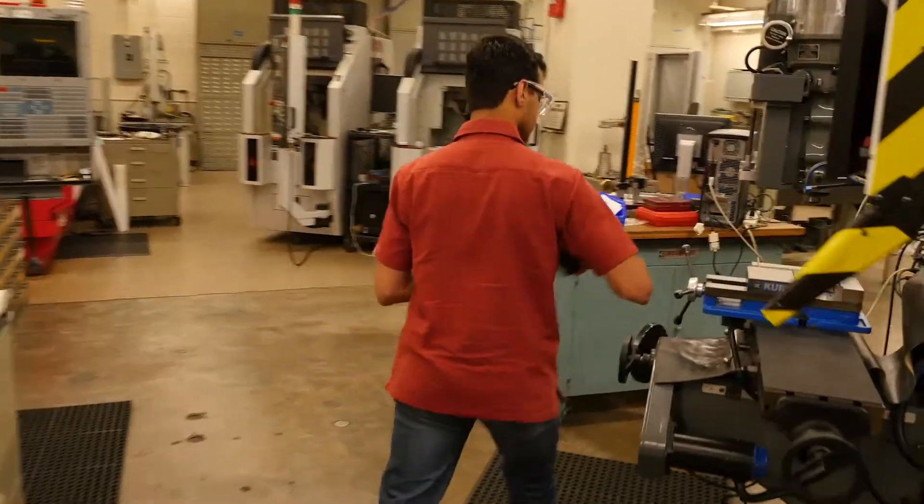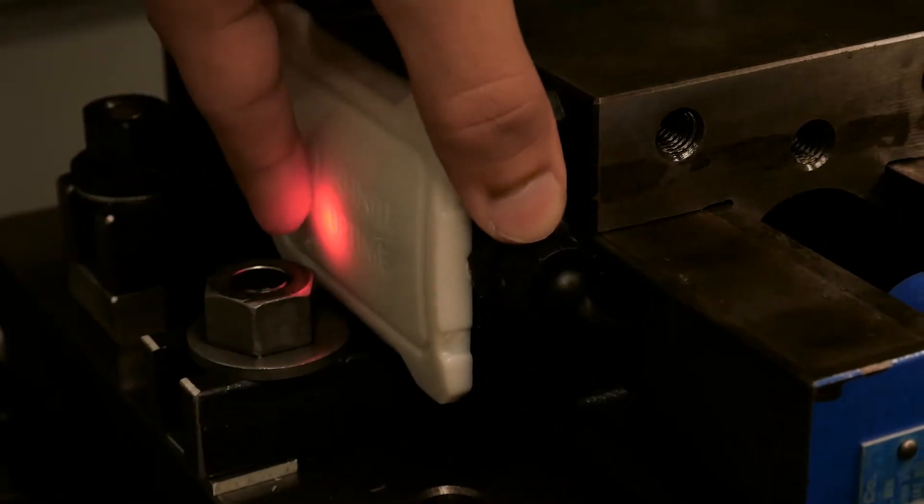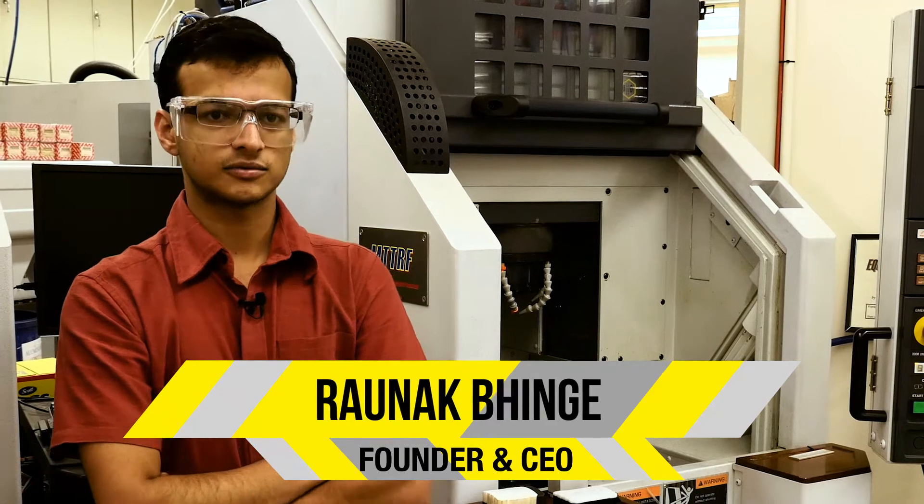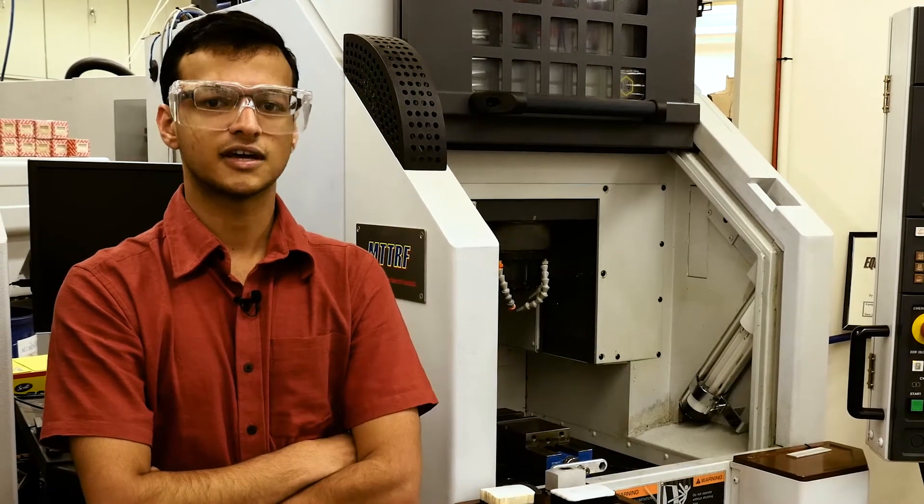Infinite Uptime digitizes factories. We basically walk into a factory, slap our hardware onto different types of machines, digitize all those machines automatically, and then our entire software and analytics solutions provide different value adds to these factory owners and their machines.